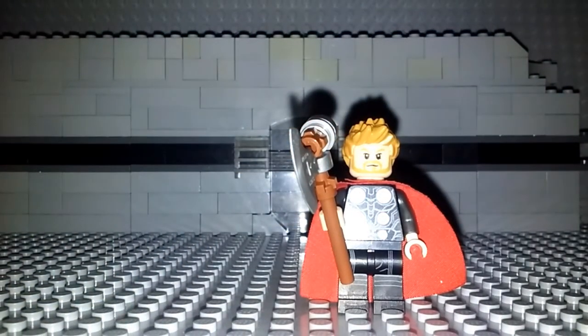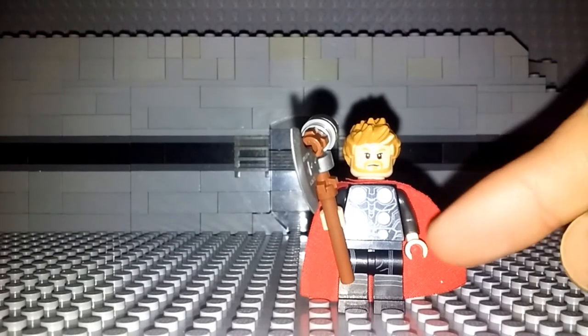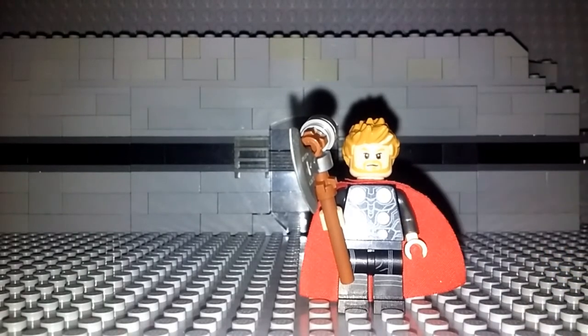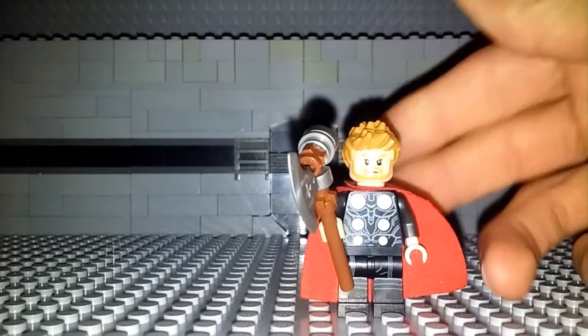These hands are just standard tan hands, available in many, many Lego sets — most of you probably have them somewhere in your collection. I base this off of Thor in the Wakanda Battle from Avengers Infinity War, because I really do like that version of Thor. That's why he has these arms and hands rather than the plain bare arms and hands he has towards the beginning of the movie.